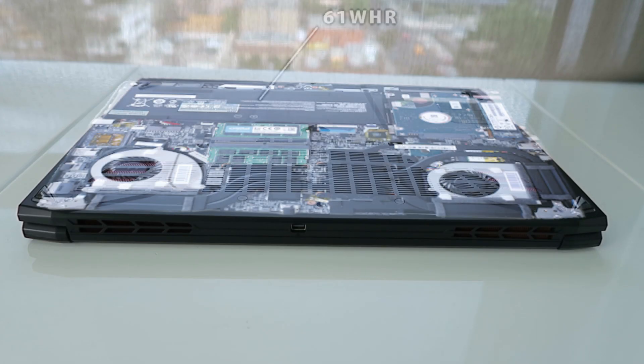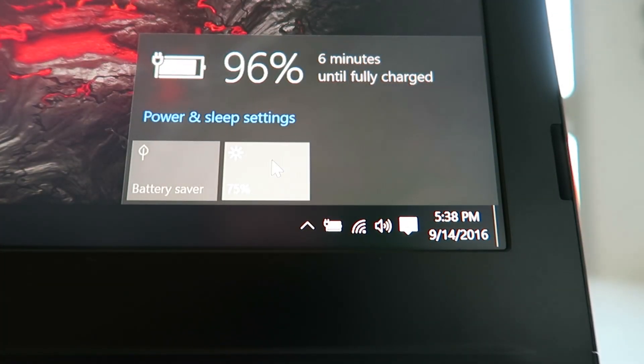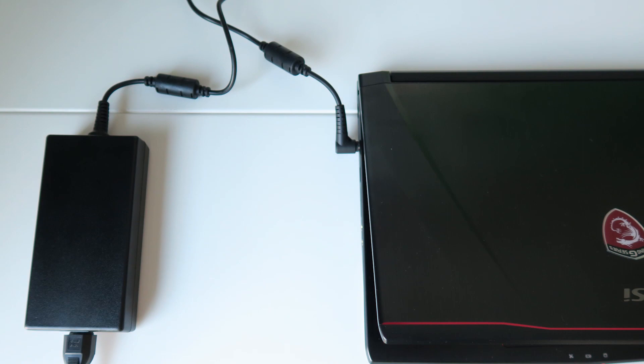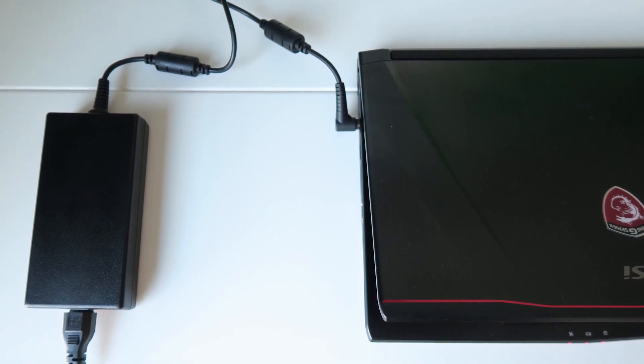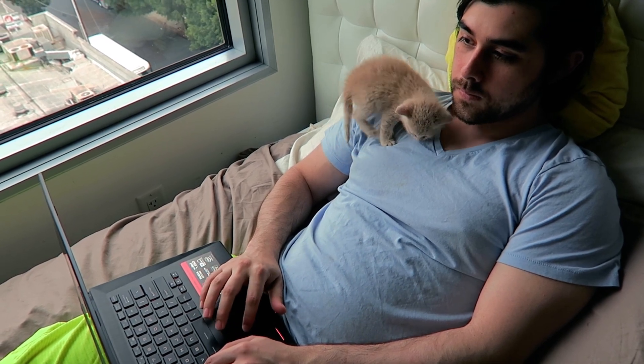For the internal battery, it has a 61 watt-hour battery that takes around two and a half hours to charge to full with the included 180-watt power adapter. At full charge you'll get close to an hour and 30 minutes in gaming, and for productivity expect a little over four hours. With adjusted power settings, the battery can yield much over four hours for productivity work.